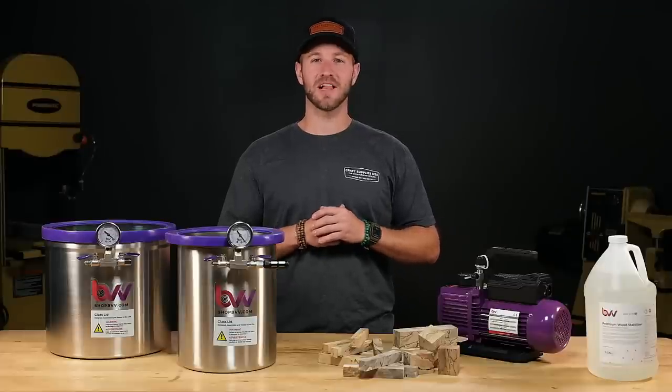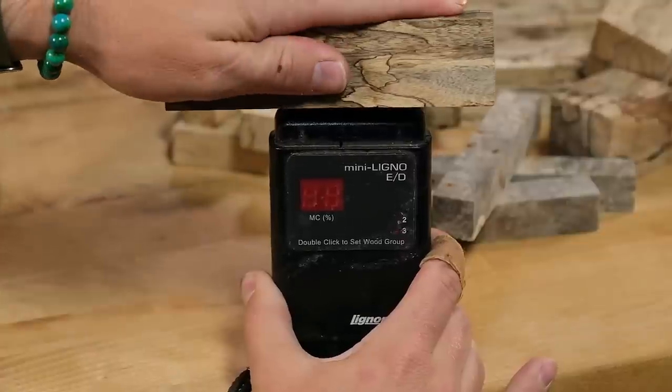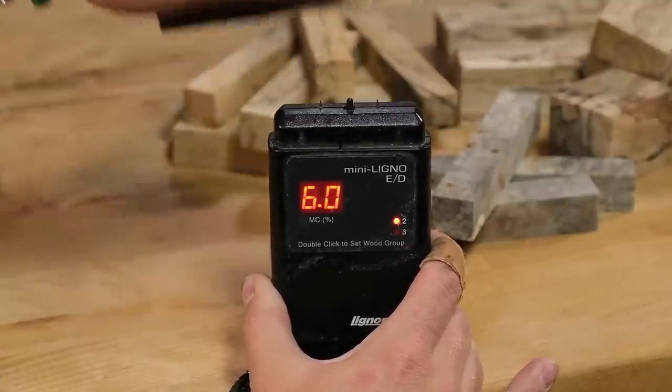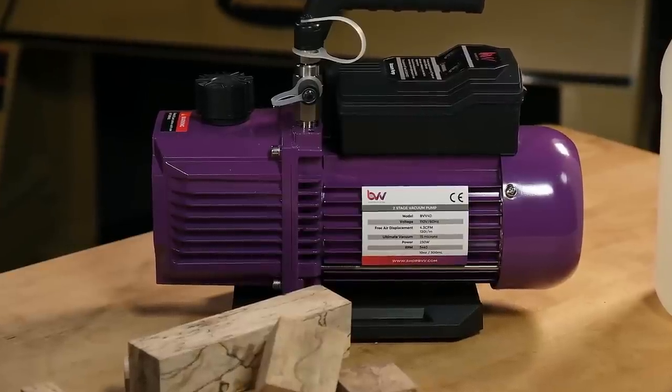This process requires that the blanks be totally dry, less than 6% moisture content. To verify the moisture content, you're going to need a moisture meter — I like the Lignimat Mini Meter. Wet woods won't stabilize, and worse yet, the moisture will be pulled from the blanks into your pump and potentially ruin your pump altogether.